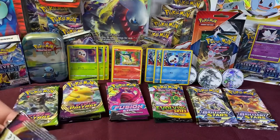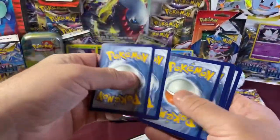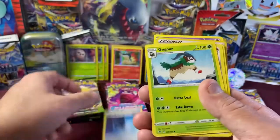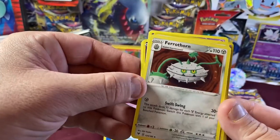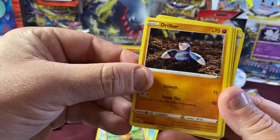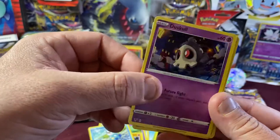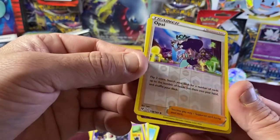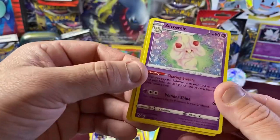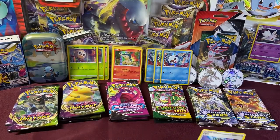Opening our first Vivid Voltage pack. Four to the front. We have Psychic Energy, Wash Energy, Gogoat, Ferrothorn, Ferroseed, Gurdurr, Drillbur, Oshawott, Dusclops. We got a cool trainer Reverse Holo. And for our Rare, we have a non-holo Alcremie. Pretty cool, not too bad. Hopefully we'll find even better stuff in the next one.